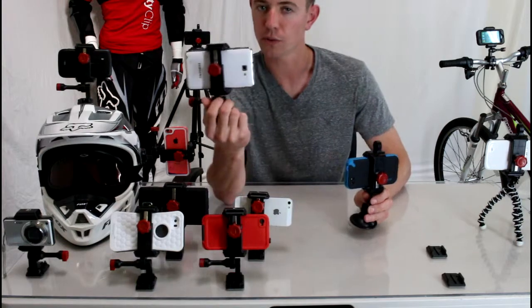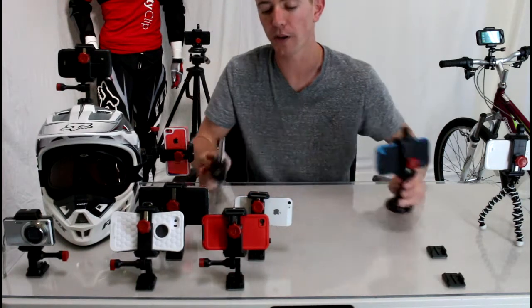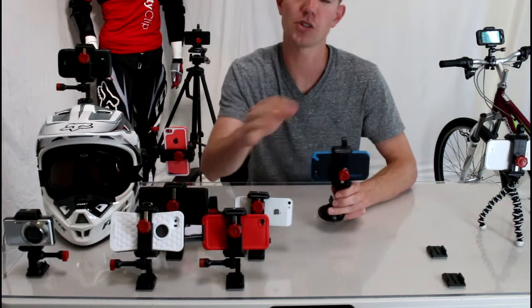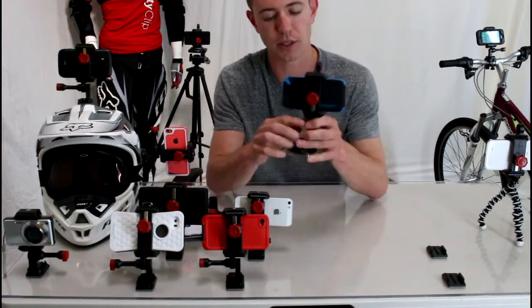Whether you have the Galaxy Note 2, which is the largest phone, or one of the small iPhone 5Cs, no matter what you have it's going to work for you — even if you're using a protective case, you don't have to take your case off to use this mount, which is really nice.